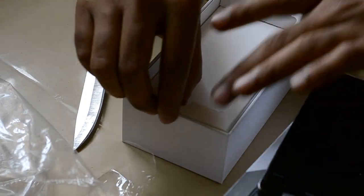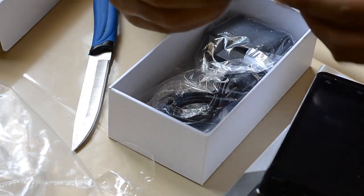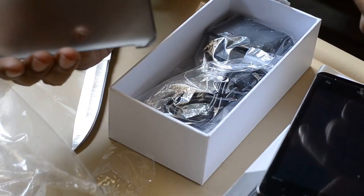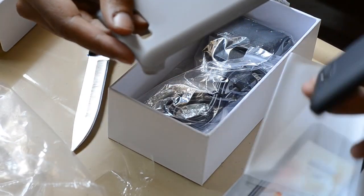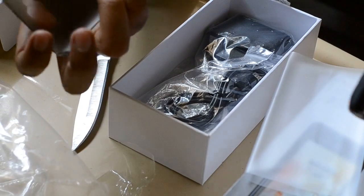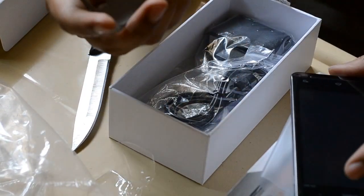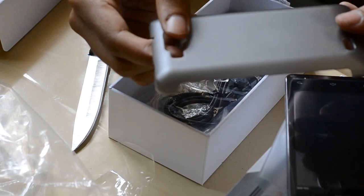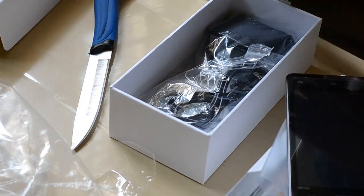I'll check what's in the box here. Wow, this is really great — it comes with a silicone pouch. Now, for these sort of devices it's really difficult to get a pouch or cover, so it's great that it comes with a silicone pouch. It really makes things easy and it's of good quality.